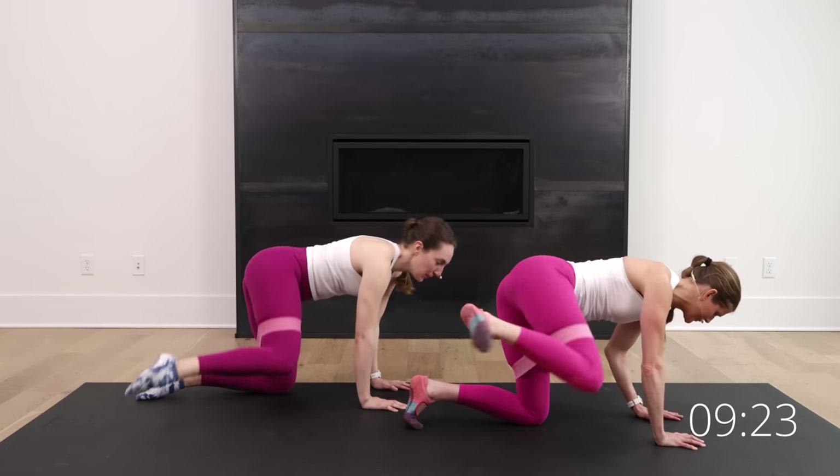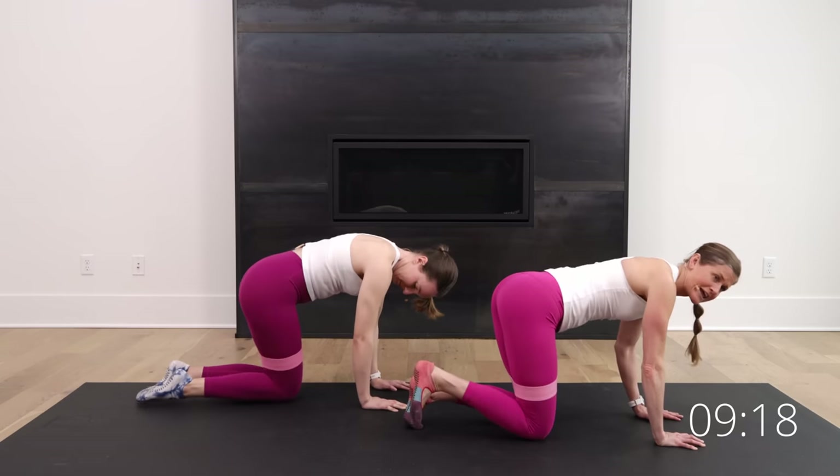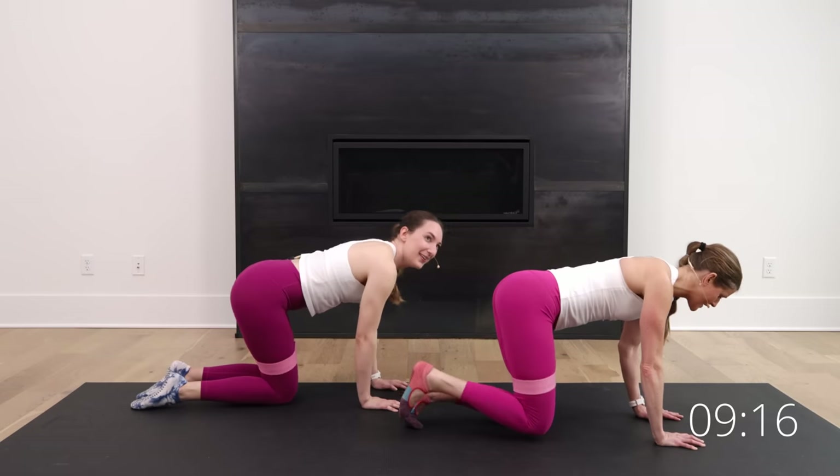10 seconds here. Stay in it, stay in it. Come on — five, four, three, two, and one. Nice.